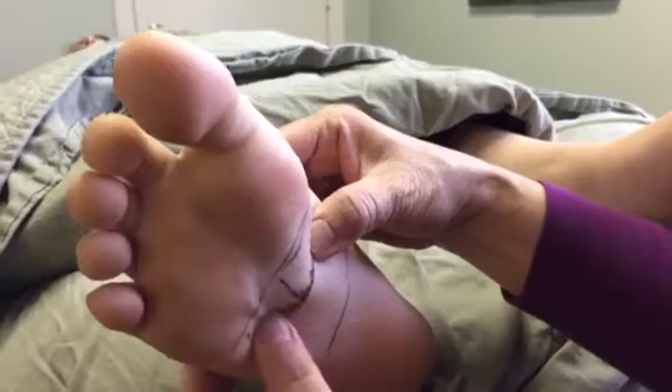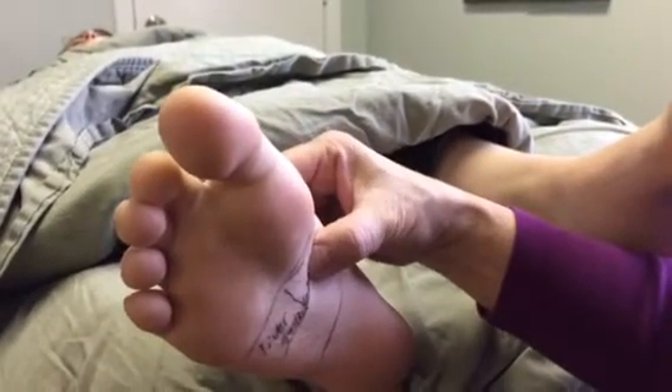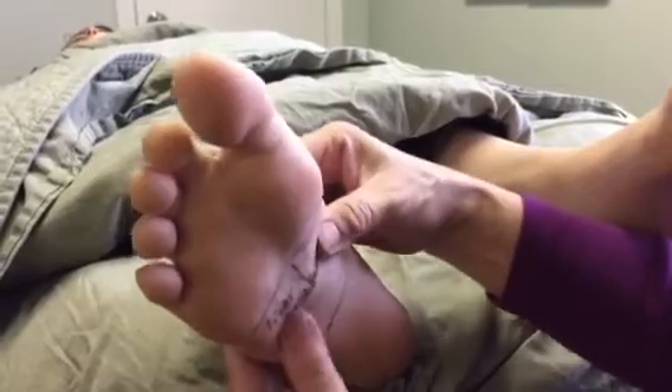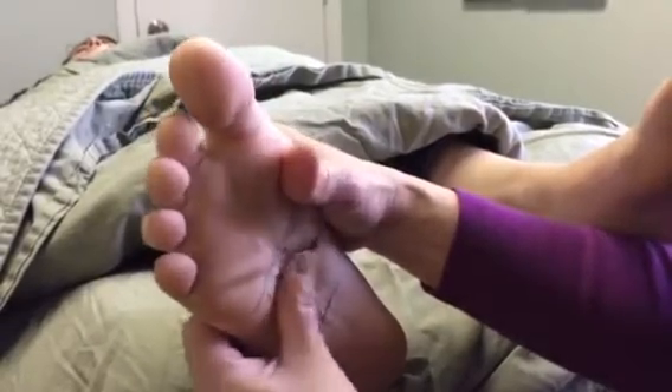In order to stimulate the liver so it can help process toxins better, you can start by holding your hand on the top of the foot using your left thumb. All you're doing is walking this area.